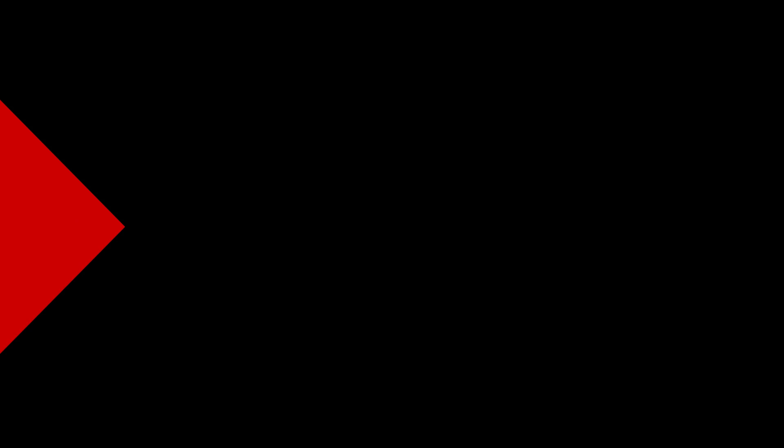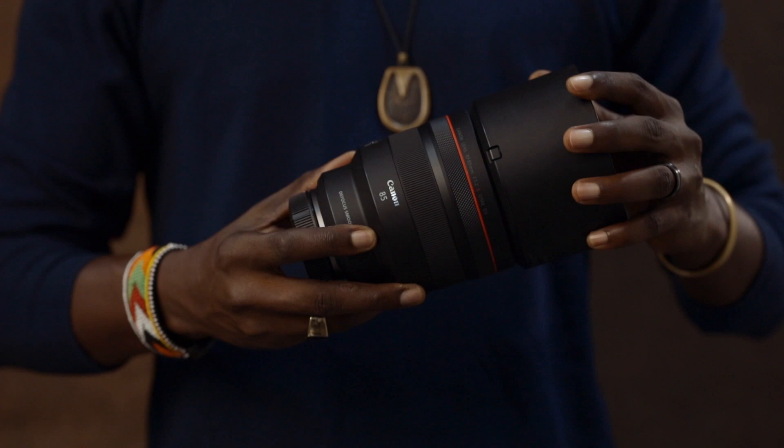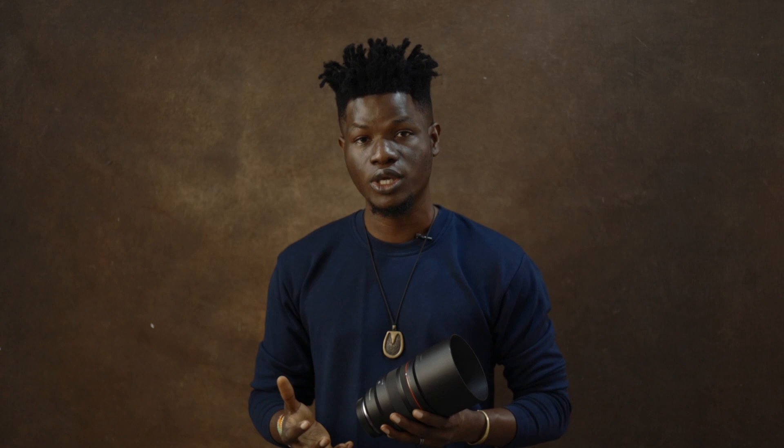Next on my lineup of lenses, the 85mm 1.2. It's an RF lens — a very, very fantastic lens. This is the defocus smoothing version of the 85mm. There are two versions: the non-defocus smoothing and the defocus smoothing.